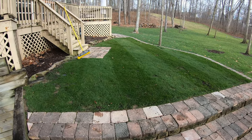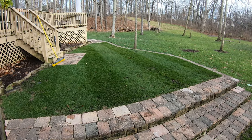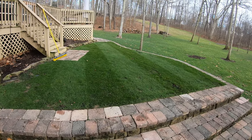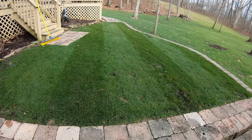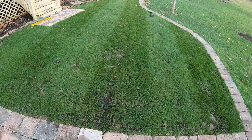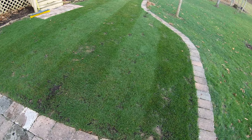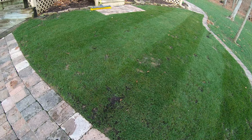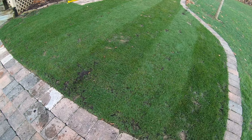It didn't turn out too bad. It's definitely a learning curve — it's the first time I've ever done it — but I did get some pretty decent stripes laid down with a broom that I wasn't getting with a real mower. That's not shabby at all.